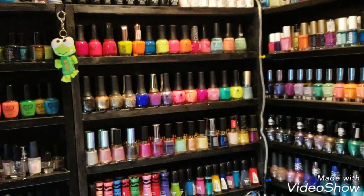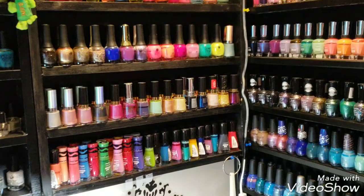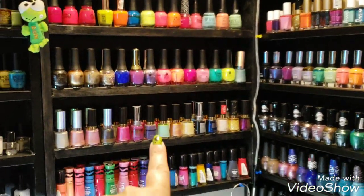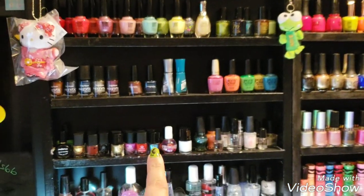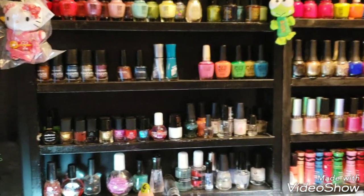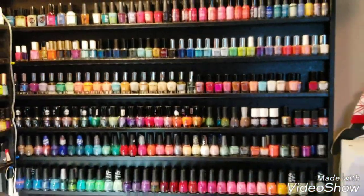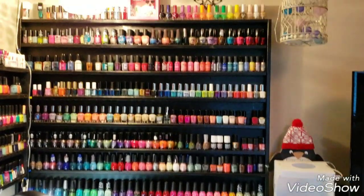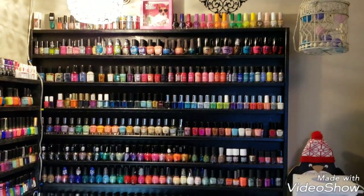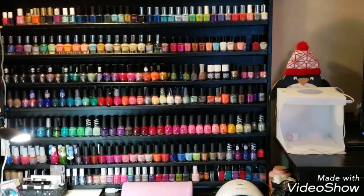He made these awesome racks for me. Originally I had a little tiny one which I gave to a girlfriend, then he made me a bigger one. I ran out of room so he made me another one, and then I ran out of room again so he made me this big giant one. He's kind of cut me off — I asked for another and he said no, but I'm working on them.